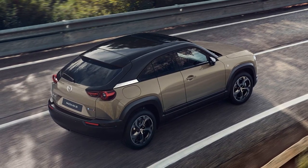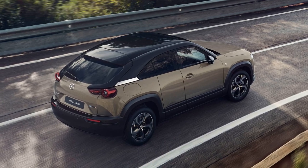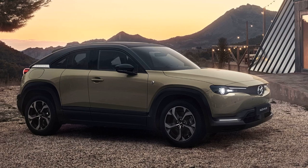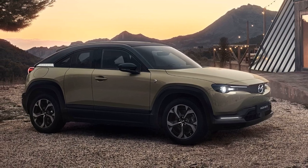Instead, it's essentially a plug-in hybrid version of the MX-30 EV, featuring an 830cc single rotor engine under the hood with no mechanical connection to the wheels.